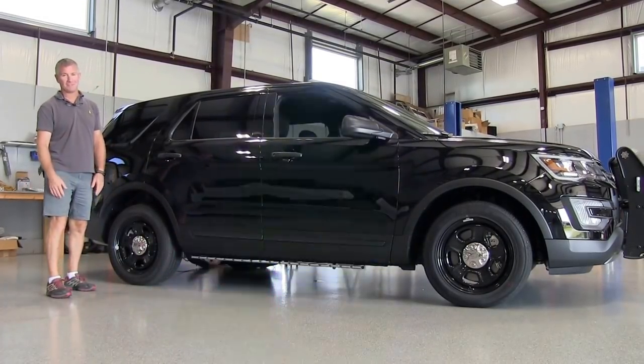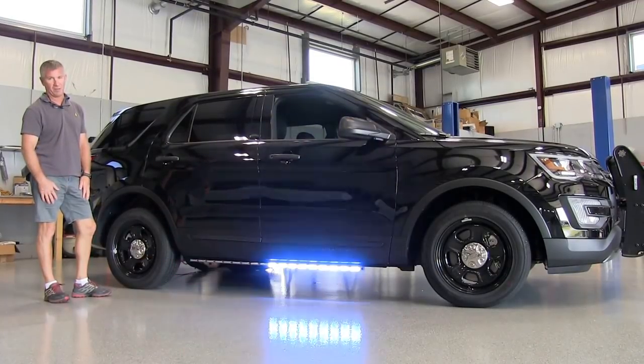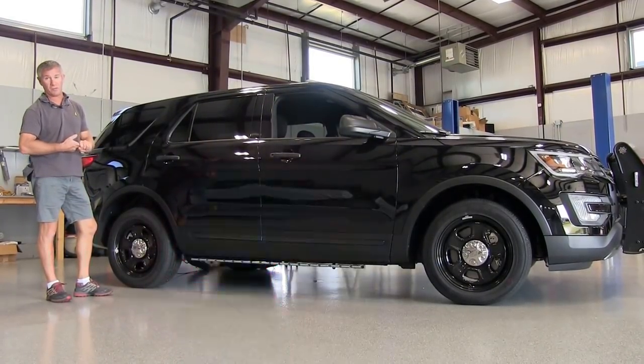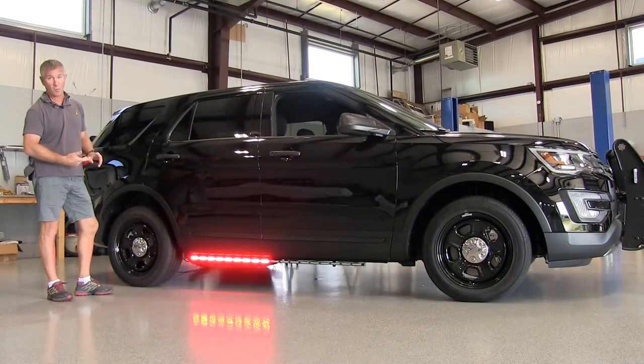Hello and thank you for visiting strubsmore.com. My name is Louis and this is our brand new Atom LED rocker panel bar. This is a brand new light we just came out with. We have it in two individual models: an all warning model and a combination warning flood.